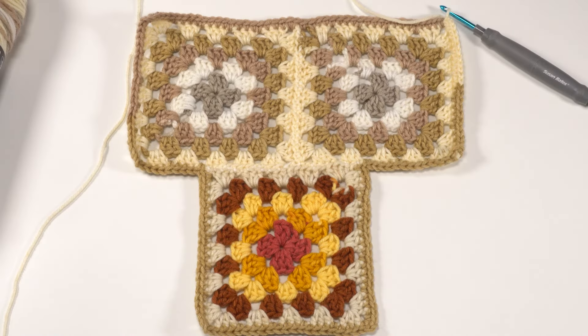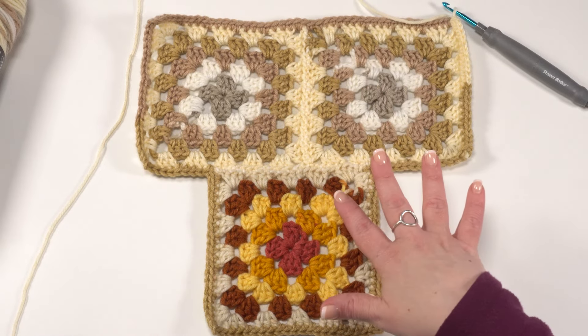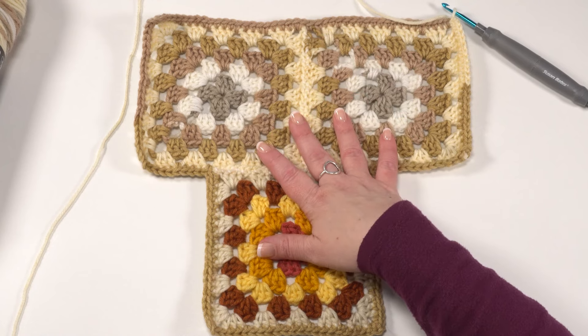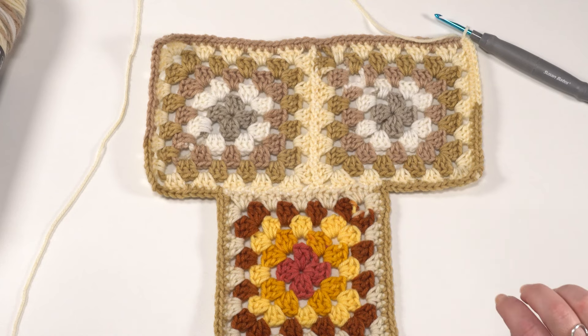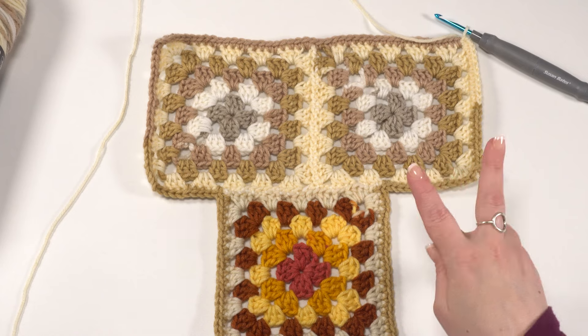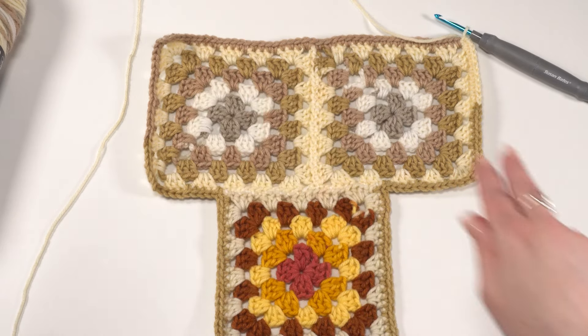Here I have three of my practice squares sewn together to create a facsimile of that T-shape for our sweater, so we can use this for our little demo piece. I've ended up right in that corner, so now we're ready to begin our shawl collar. At the very end of part two we need to put in two stitch markers right along that top row.